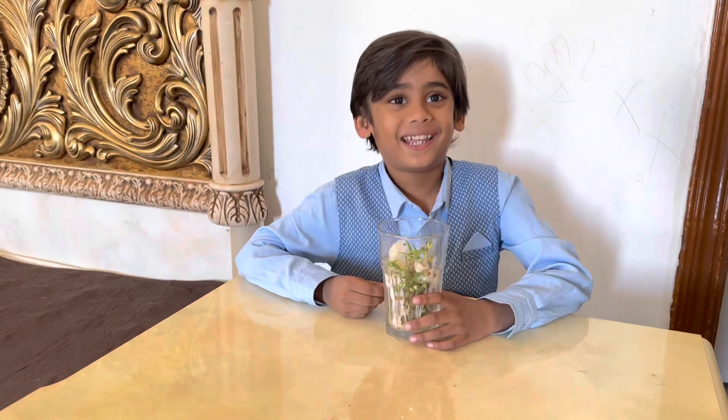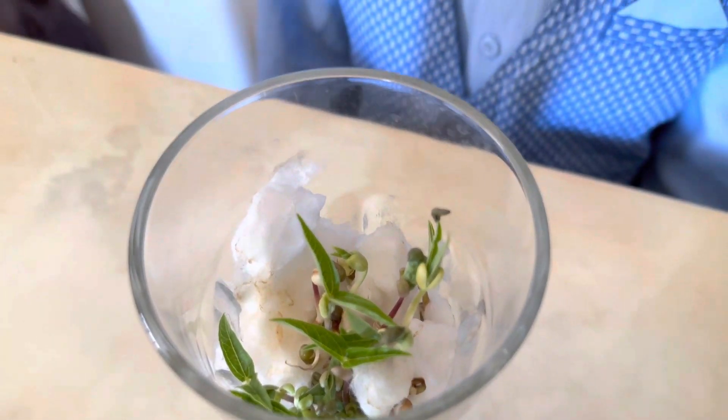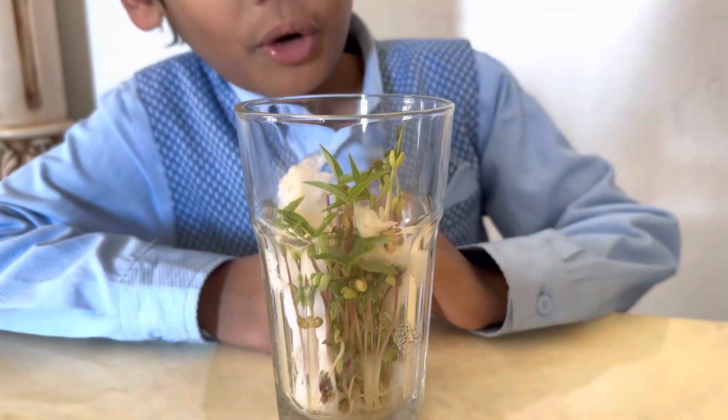Finally, this tiny bit has turned into plants. Oh, it looks like the leaf is growing. I can't believe it.